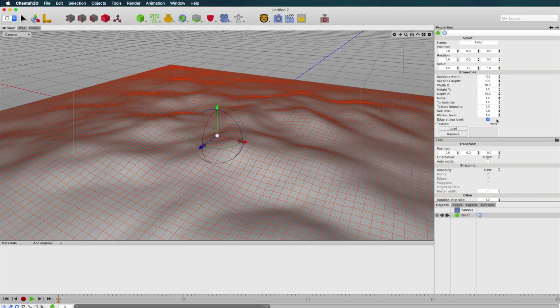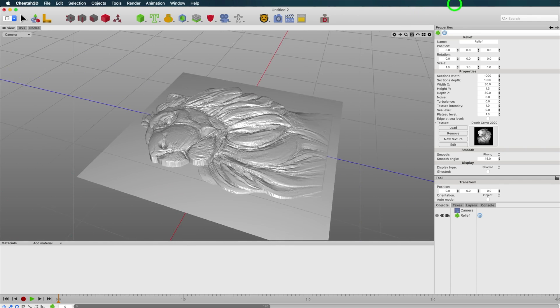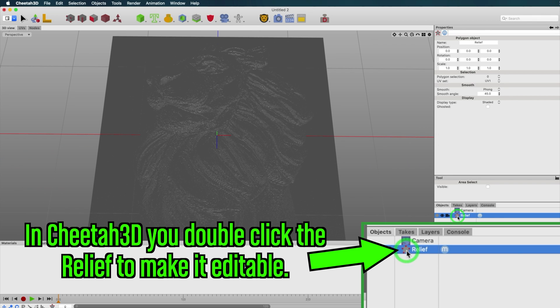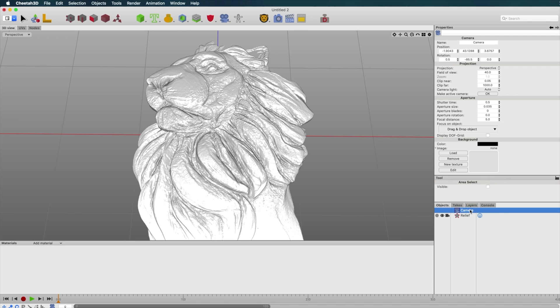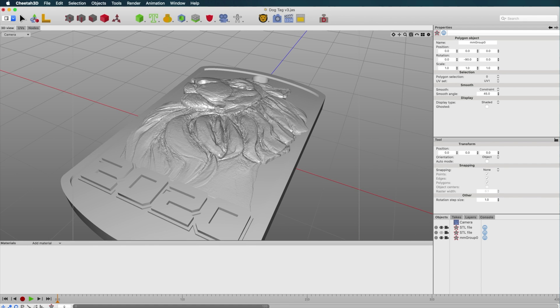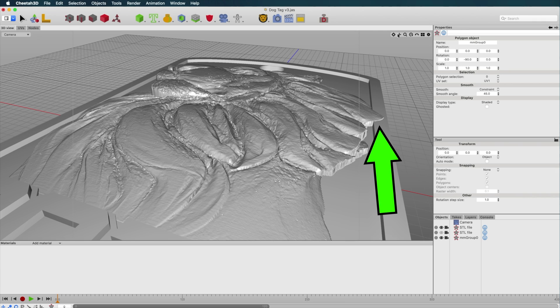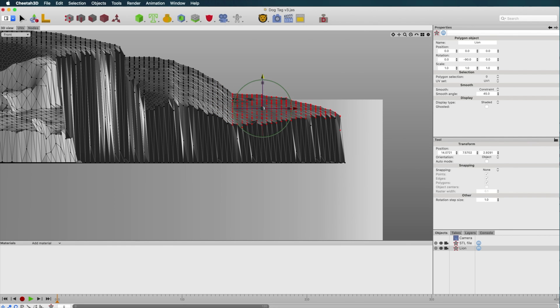Now we go back into Cheetah, create a relief, set the number of vertices, import the image, and we have a 3D relief. There's some tedious cleanup to do — first, I don't want this square shape, only the artwork, so I'll remove all the geometry at the bottom. Second, it's not an enclosed shape — just the top surface. I took it into Mesh Mixer to cover the back of it, then brought it back into Cheetah to merge it with the dog tag. We can also scale the depth to make it the exact height we want — I usually go with about 2 to 2.5 millimeters. I also needed to tuck this side of the lion under the edge of the ridge. Now export it as an STL and let's print it.